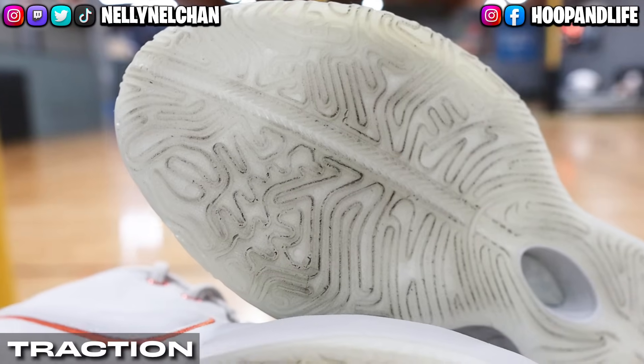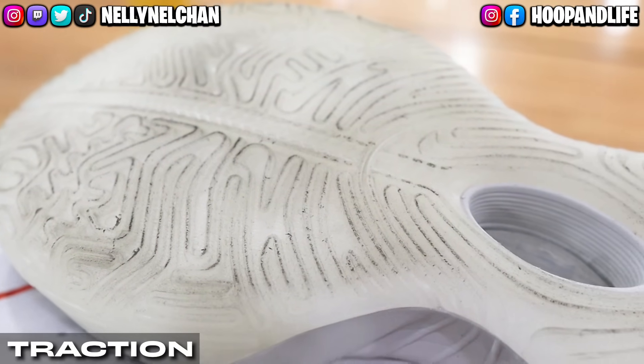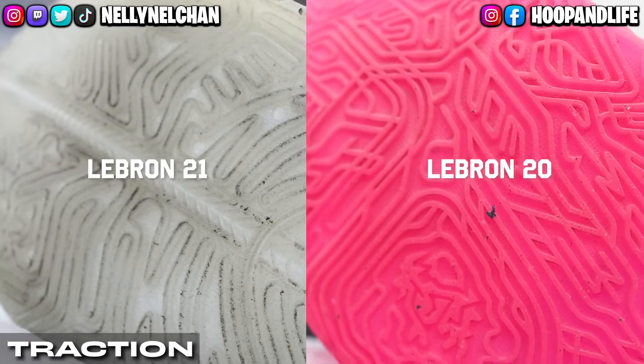As always, we're going to start off with the traction. The LeBron 21 features a creamy translucent rubber outsole with a unique multi-directional traction pattern similar to that of the LeBron 20s.